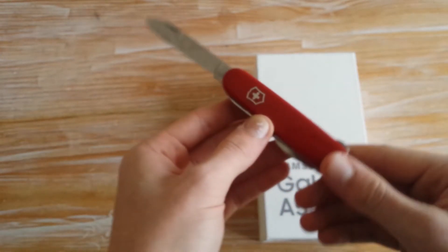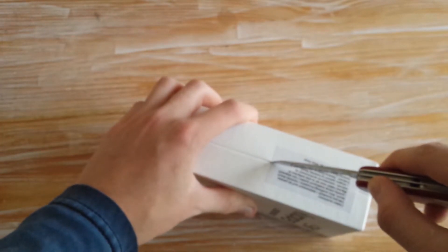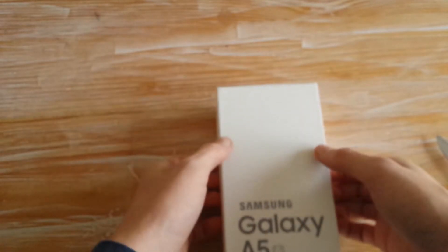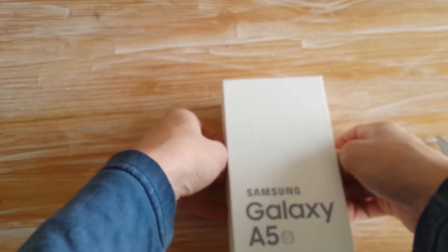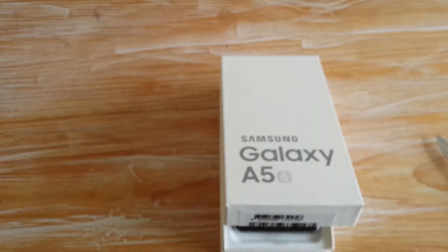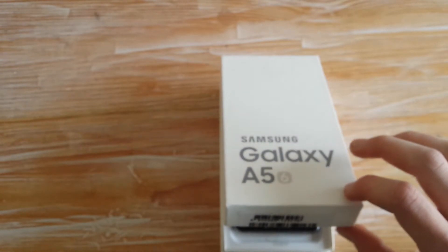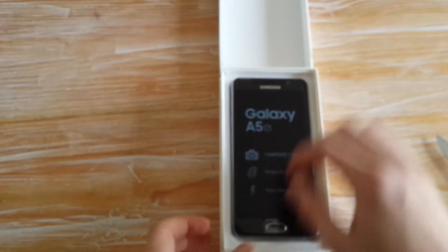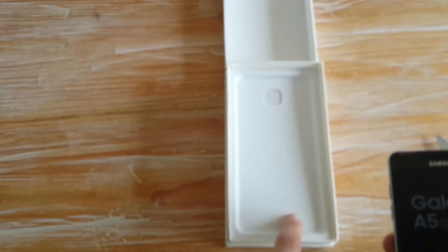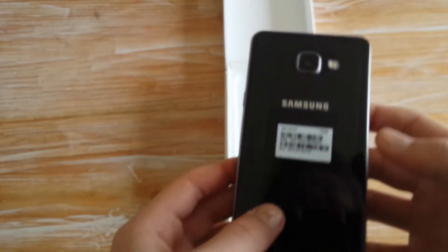Dann wollen wir den gleich mal öffnen. So, dann machen wir das gute Stück auf. Wir haben es endlich geschafft und es kommt zum Vorschein. Der Akku ist hier schon drin, ist ja verklebt. Das Ding ist schon schön leicht, würde ich sagen. Gefällt mir, es ist echt nicht schlecht.